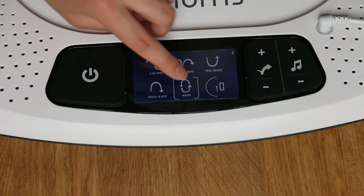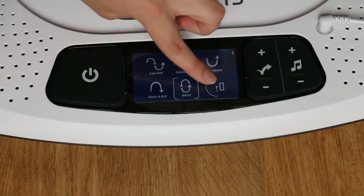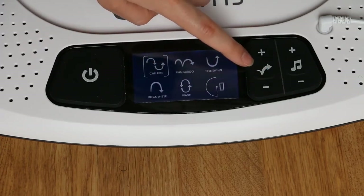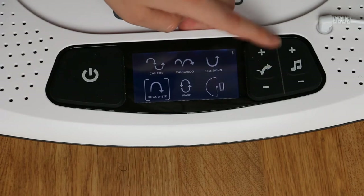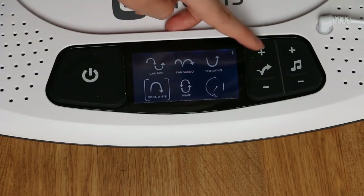As you can see, it has five different bouncing modes. This here shows you the speed of the bouncing. To jump between different modes, you press the arrow button.